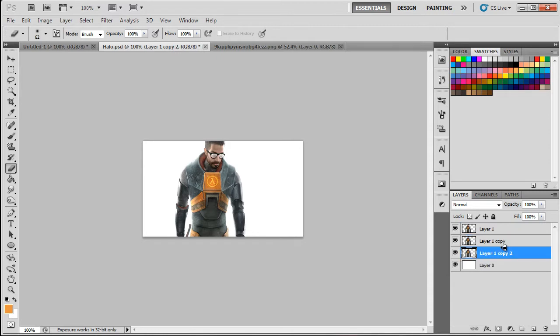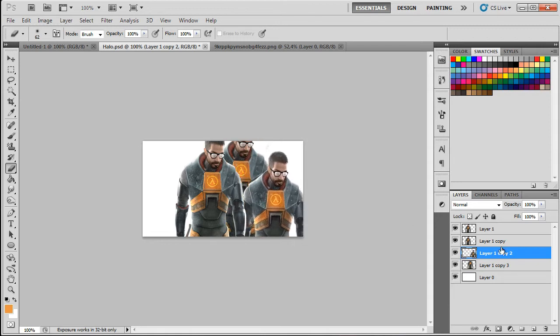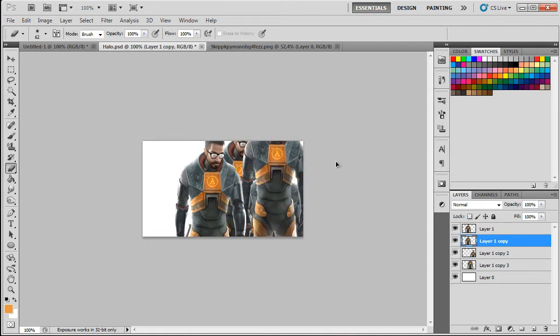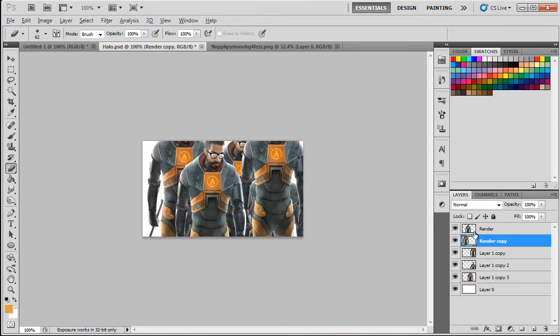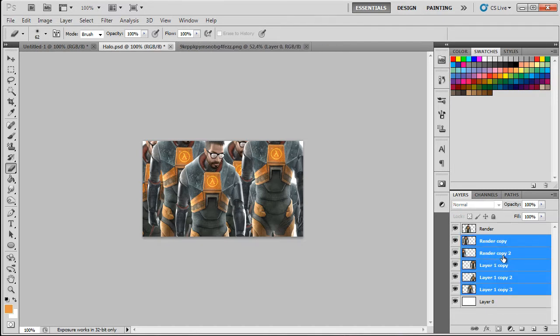Now you need to duplicate the render a couple of times and make a few copies. Move them to the right, to the left — just play around with it. Make sure the render stays in place. Let's call this layer 'render' so we don't get confused, and make another copy on the left.